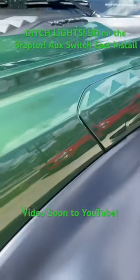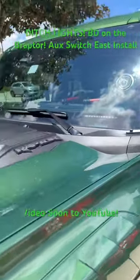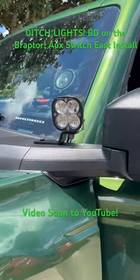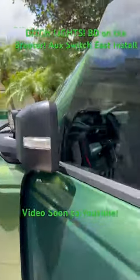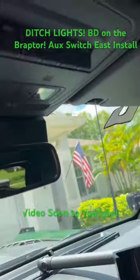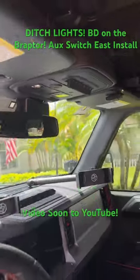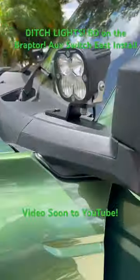All righty, everybody. We're out here with the Raptor and we did an install today. We now have ditch lights. We've installed the Baja Designs Squadron Sports with a wide cornering lens. And due to the Bronco's functionality, we have wired those up directly to AUX Switch 4. So it made an easy job of it. We'll test them out. Ditch lights.